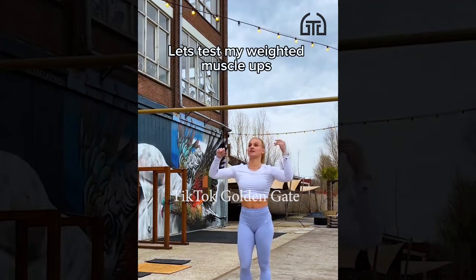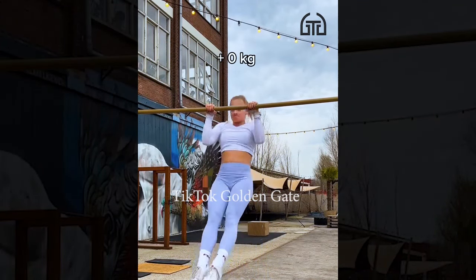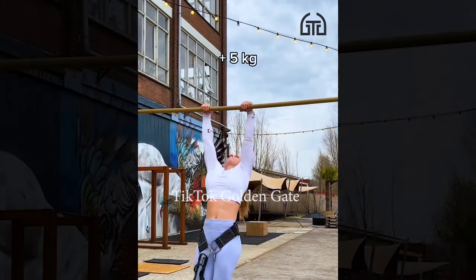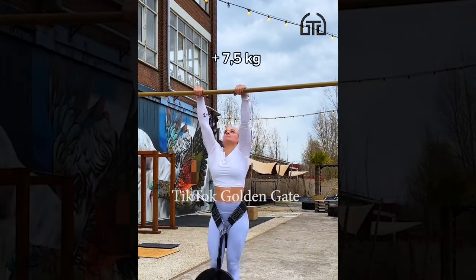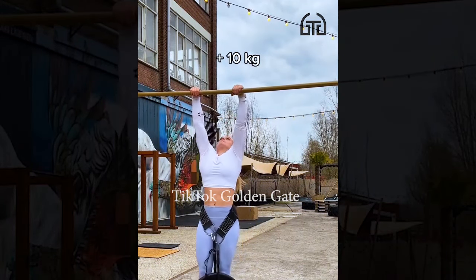Let's test my weighted muscle-ups! Just body weight — easy peasy! An extra 5kg — lightweight baby! Ok, 7! 5kg now, let's go for 10!